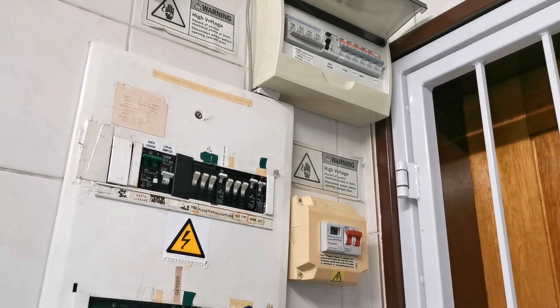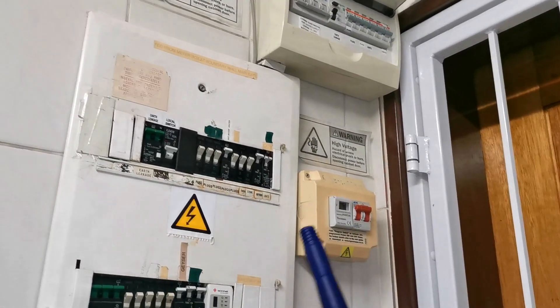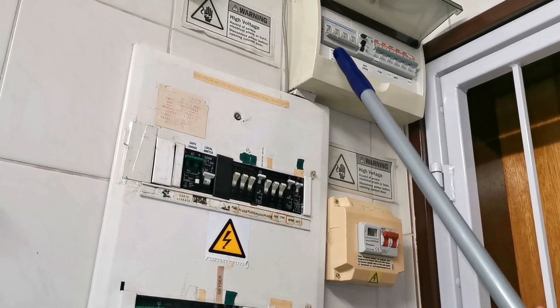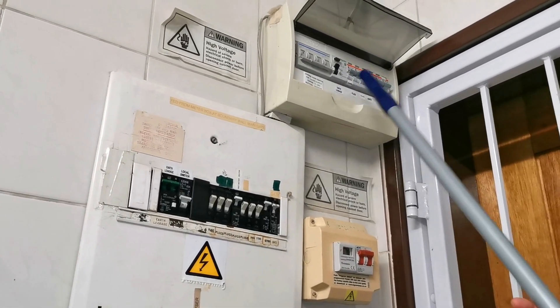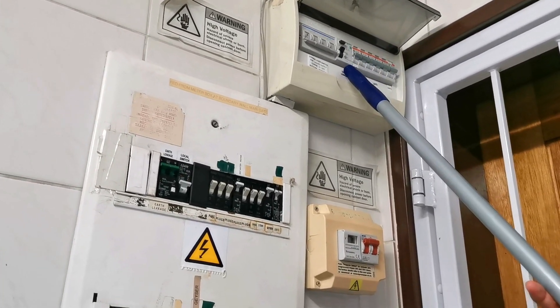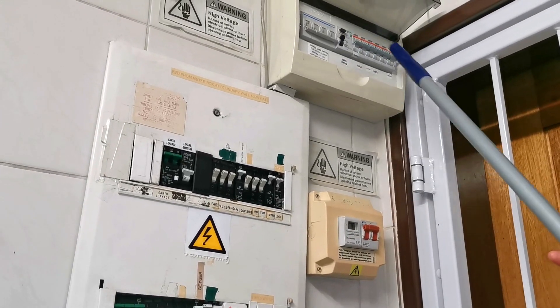This four-millimeter square cable is traveling here. I have a manual Hager changeover switch here - that is only a safety measure in case there's maintenance or something wrong with my inverter and I need to rely on utility power. This is a Schneider earth leakage - I think it has overload protection as well.